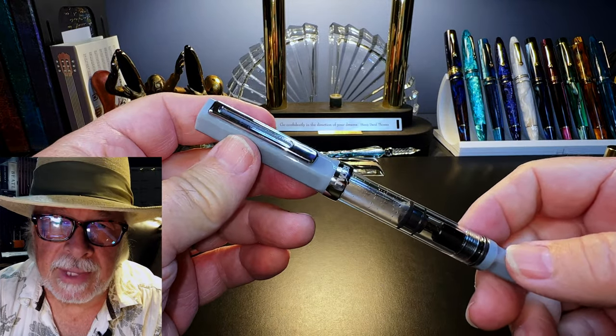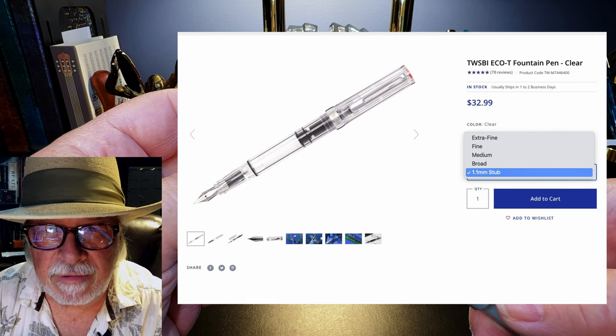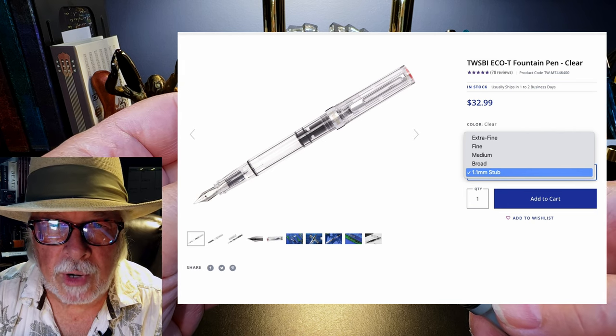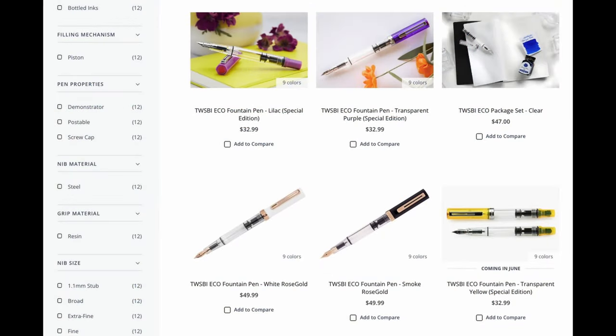The Twisbi Eco is available in a wide variety of finish options with clear or opaque caps, and each has Twisbi's typically wide range of nibs: EF, F, M, B, and 1.1 stub options. New, these pens retail for around $32 US, with the rose gold models being about $50.